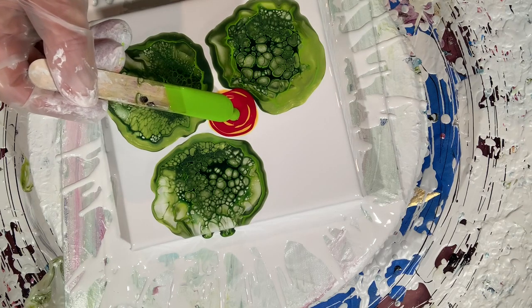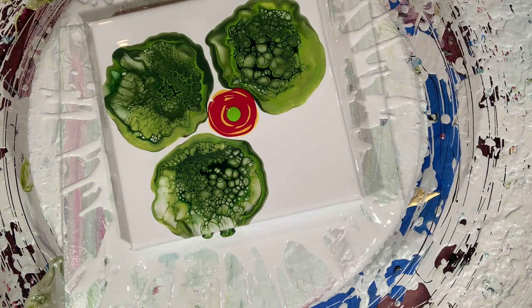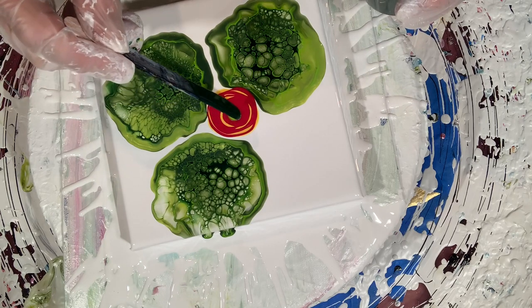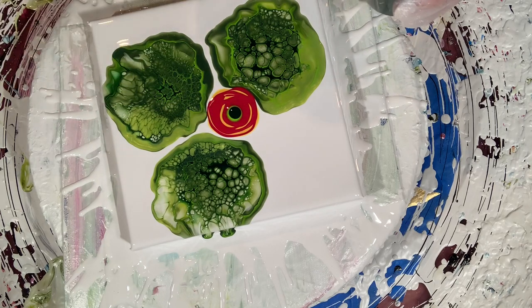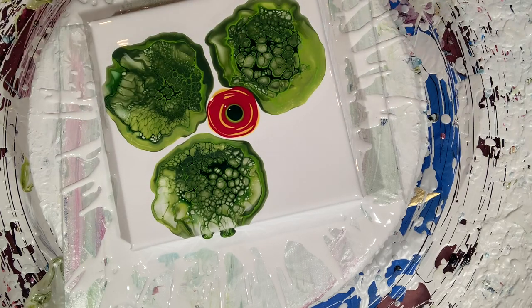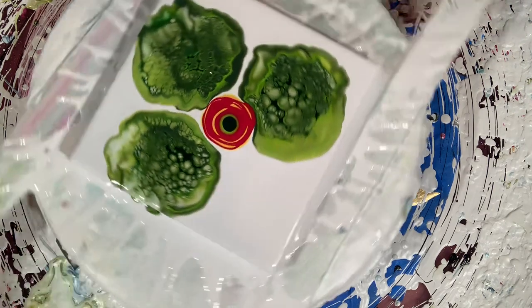Now I'm going to do a double cell activator again. This is the yellowish green by Amsterdam, and my cell activator is Floetrol and paint — I mix it two to one. It is worth every penny. Look at all those cells without silicone or anything. My flower has a double cell activator, just like the leaves did.